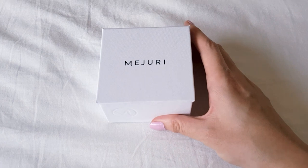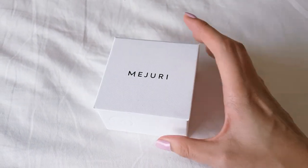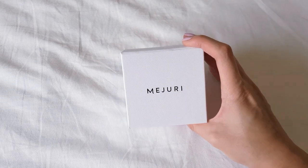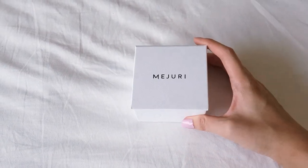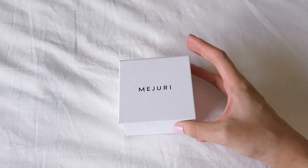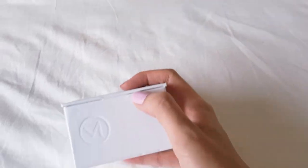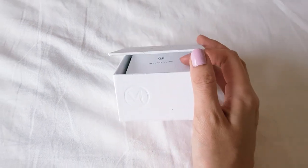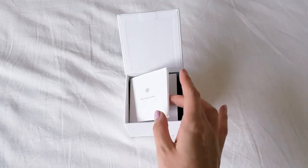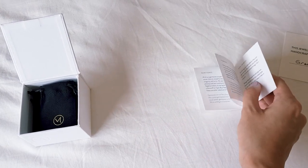Let's zoom in nice and close. Mejuri — little print on the side. I'm really surprised this didn't come up a little bit more banged up than this, you know, Australian postal system and whatever. I have had some rather banged up boxes. I've got to really struggle to open this one-handed. Here we go. The fine guide — it's just a little guide on their materials and how to look after your jewellery.